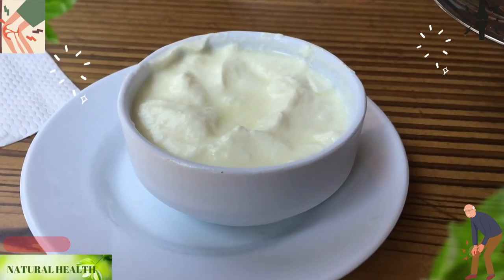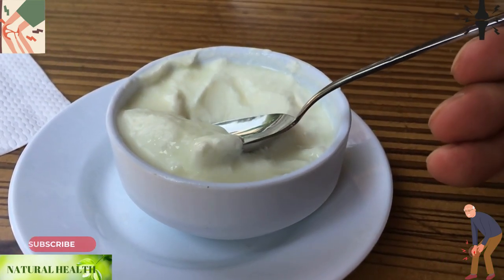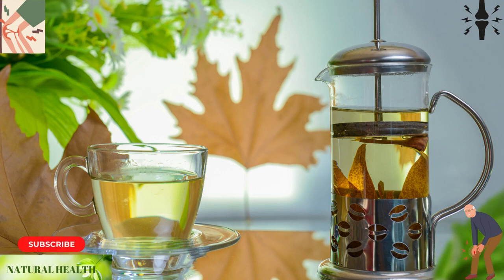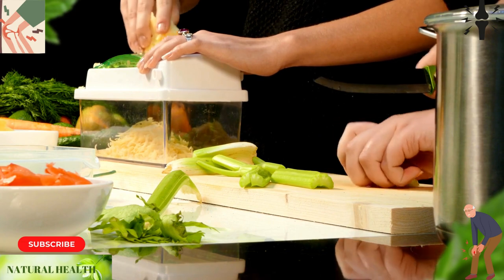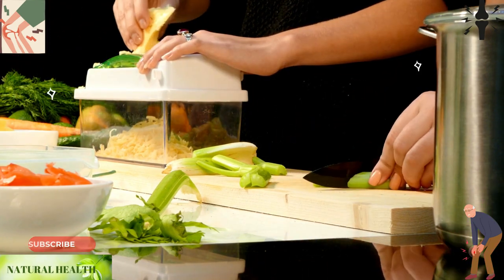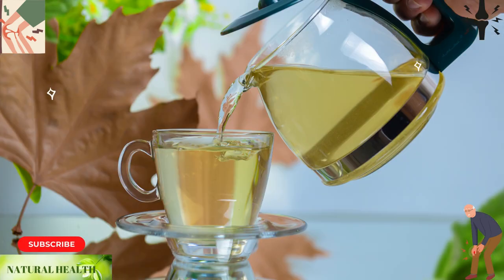To relieve knee pain, try consuming celery yogurt or applying boiled sycamore leaf water to the affected area. To make celery yogurt, grate celery and mix it with yogurt to create a salad. Consume this on the day you experience knee pain, as celery can help eliminate excess uric acid in the body. To use sycamore leaf, boil the leaf and either drink the water or apply it to the knee area once cooled to a temperature safe for skin contact.